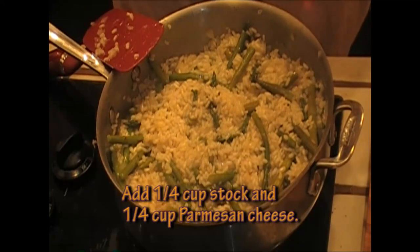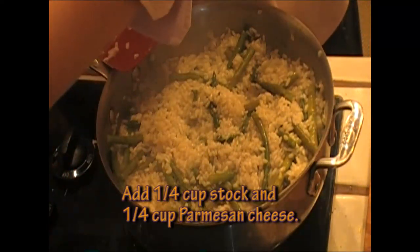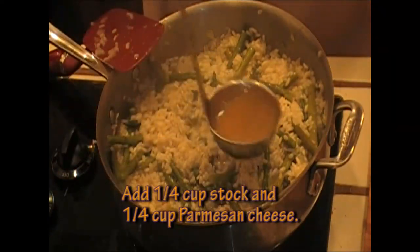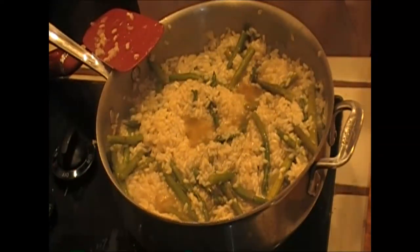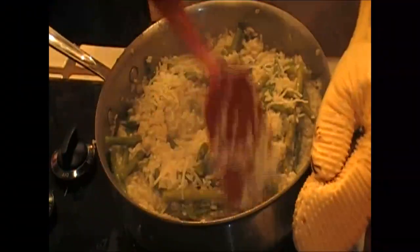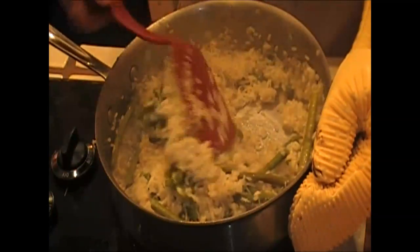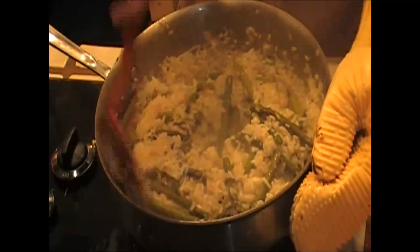This is ready. I'm going to turn off the heat. I'm going to add about a quarter cup of stock just because I need it creamy, and I'm going to add about a quarter cup of Parmesan cheese. I'm going to mix this so that the cheese melts nicely in there, and I'm ready to serve.